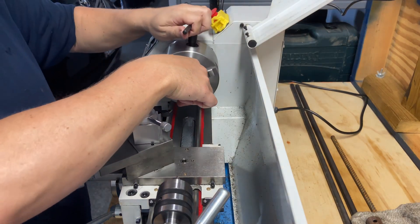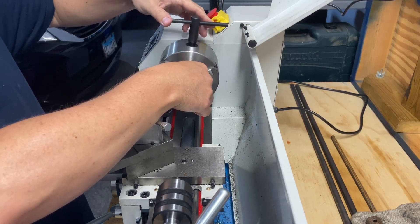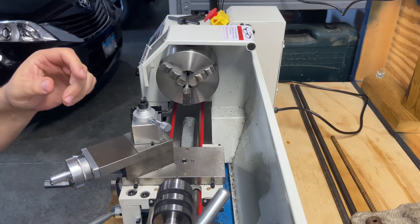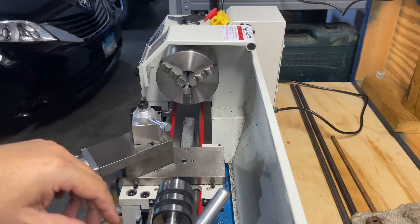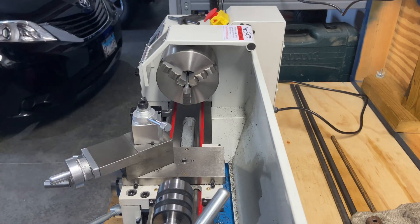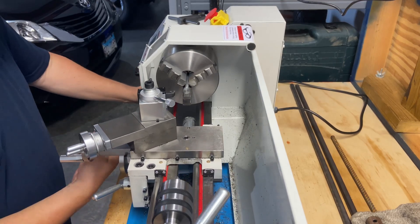Slide this in and tighten that up. Now I'm hoping that when I run this, the video doesn't start waving and getting weird — it did on some test cuts before. If it does, forgive me and I'll improve that in upcoming videos. I'm pretty sure it's the variable speed motor causing it, but we'll do some cuts and see what that looks like.